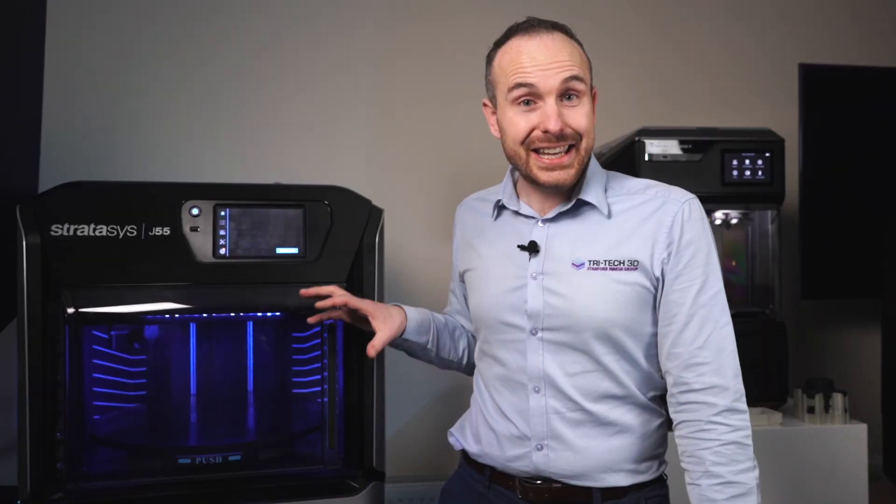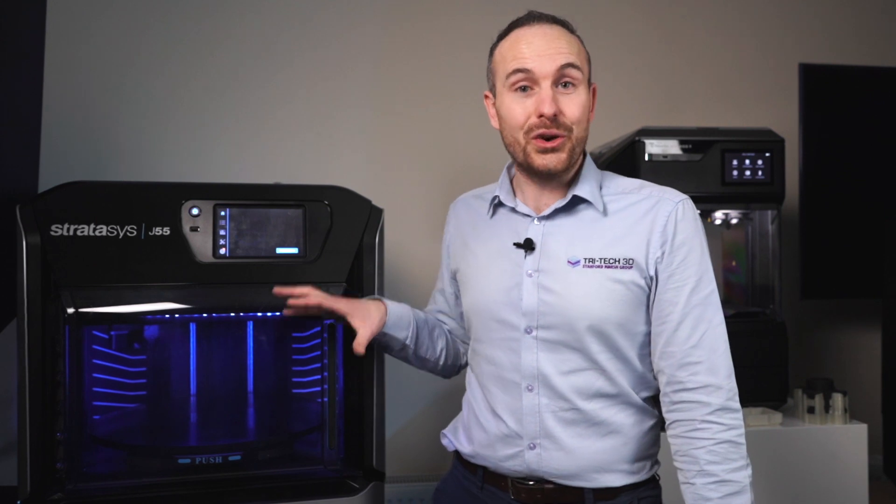If you'd like to find out any more about this system, if you'd like to get a benchmark produced or even see it in person, get in touch to find out more here at Tritec 3D.